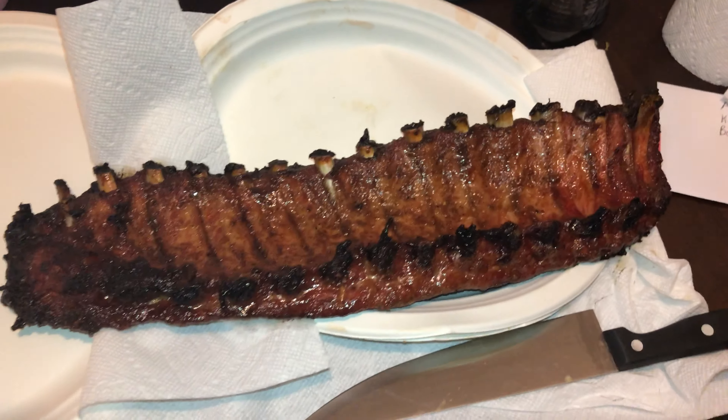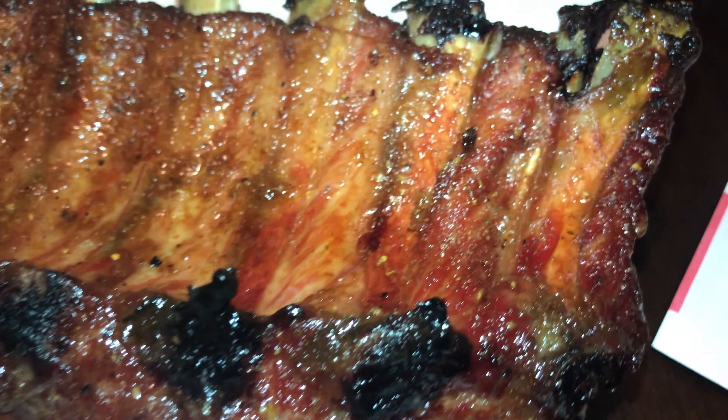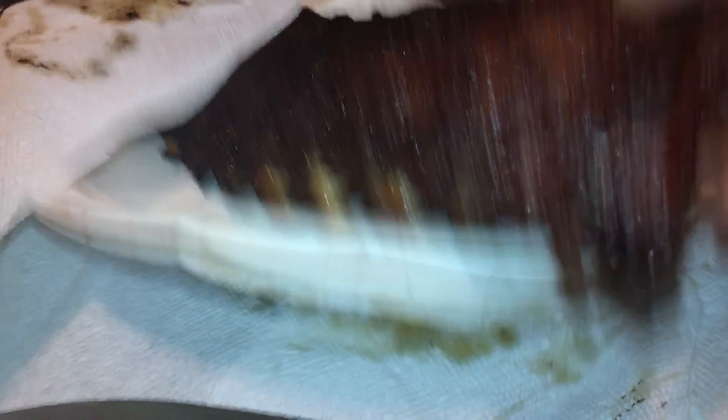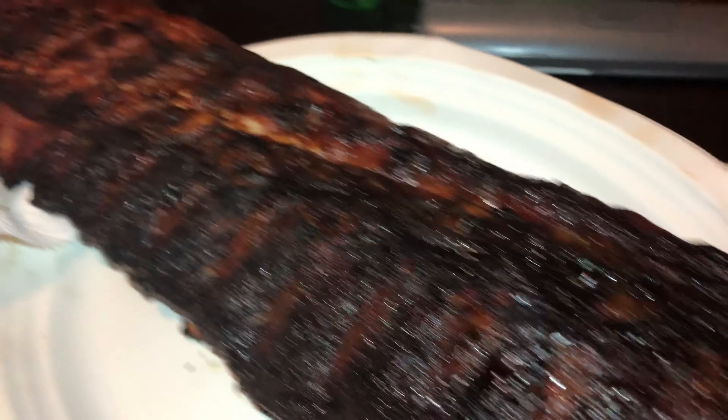Alright guys, let's go try them out. This is the ribs, fresh off the smoker — about three hours. Beautiful ribs. Crystal caramelized, smoking hot ribs. Look at that.